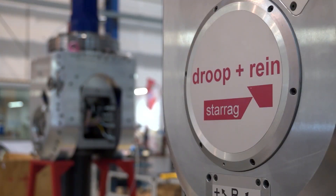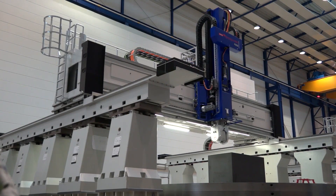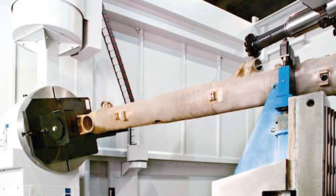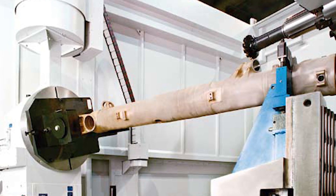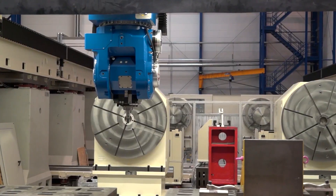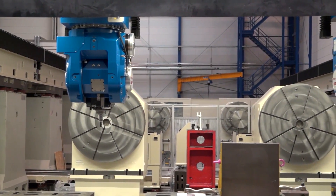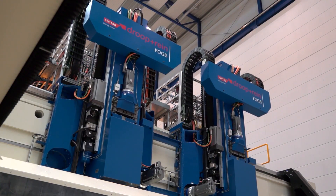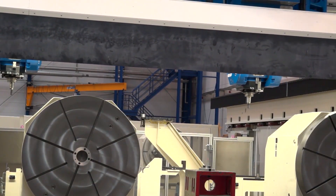I wouldn't imagine you've got many standard machines, because every customer is going to be different. But what type of machines do you actually offer? Well, most of the solutions come from our product range Drup and Rhine, which is an overhead gantry-type system. The main machine we use there is the FOGS machine. But we also have solutions from Heckert, where we use horizontal machining centres and put a table on top of the B-axis. Sometimes we manufacture machines with more than one spindle — multiple spindles, multiple components being machined simultaneously. Starag has been producing landing gear parts at some of the major suppliers for three decades now.